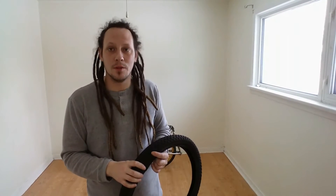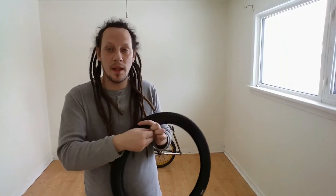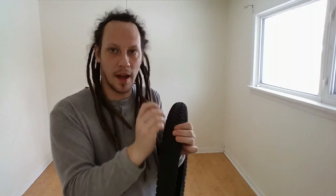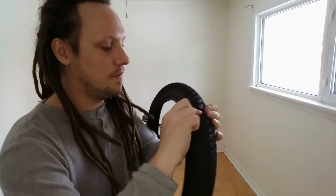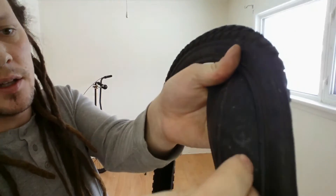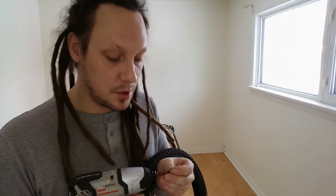Once you have all your pilot holes drilled, you're going to want to start installing your screws. You do this from the inside of the tire going out. You'll be able to see the pattern once you drill it all out where your pilot holes are, and you just put them in and screw them. Be careful if you're using a drill not to strip out the threads, because that'll tend to push the screw back into your tire.